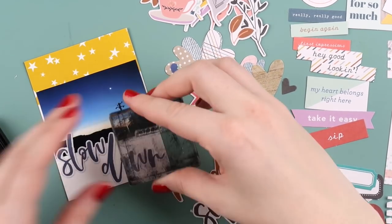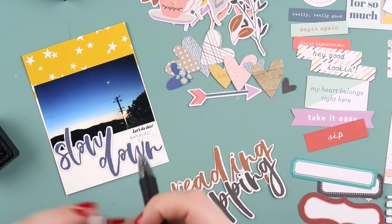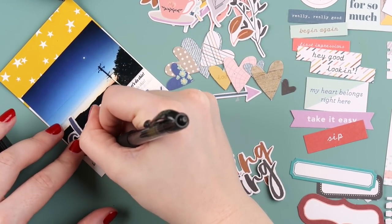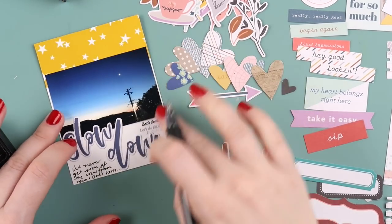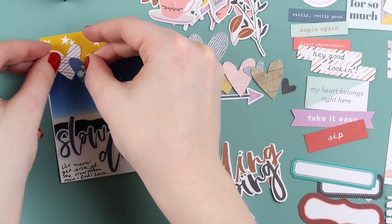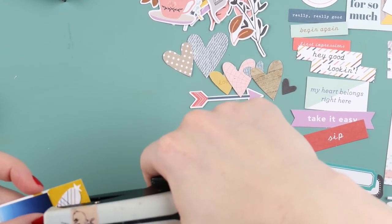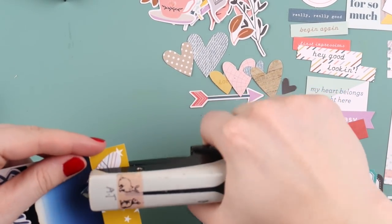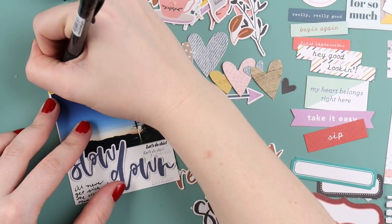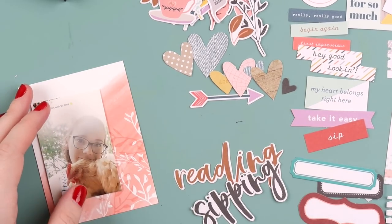I'm using this little die cut from the embellishment pack that says 'slow down,' which I thought was an appropriate phrase because it is important to slow down and take photos of everyday things and include them in your project life. Things change — I don't live at this house anymore, so it's nice to always have a photo of that view. I'm adding a couple of hearts; I did a little squeal of delight when I opened the embellishments this month and noticed all those hearts — I think I've used them all up in my first few projects.